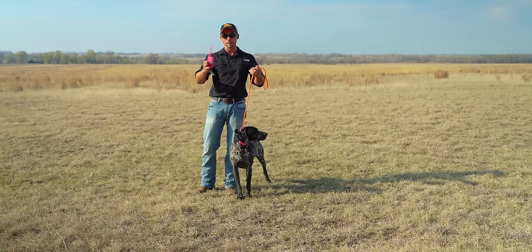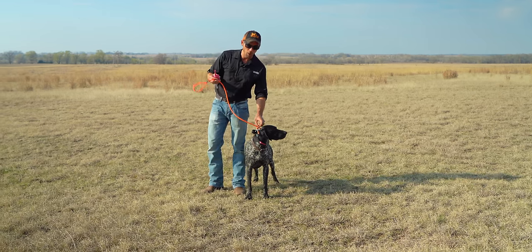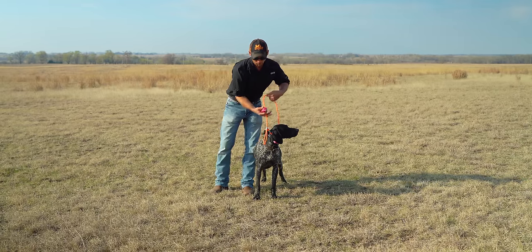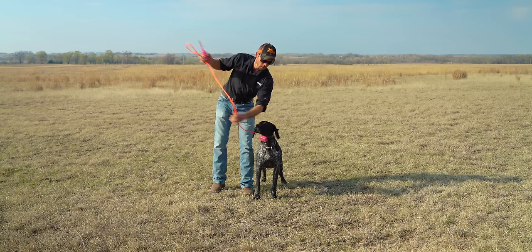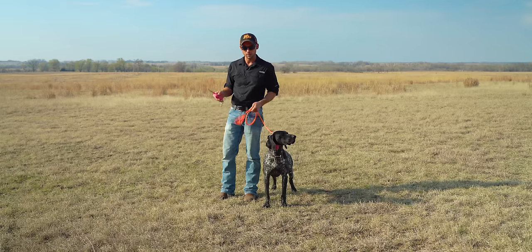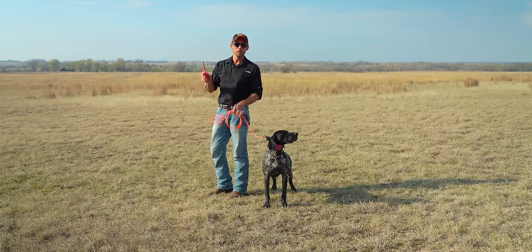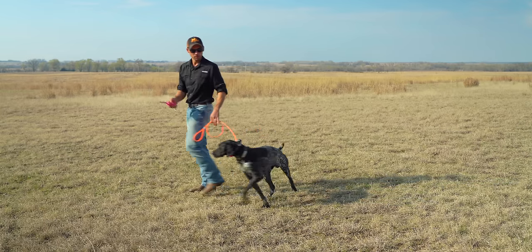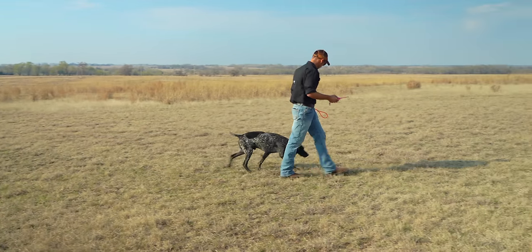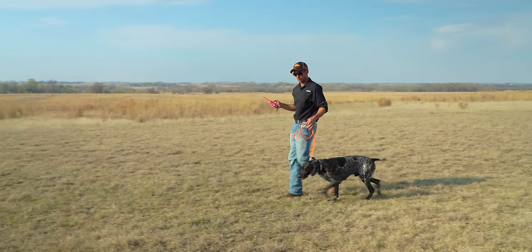That brings us to step three. We're starting the collar conditioning, and now we have a dog that's completely collar conditioned to heel. We pull this back through that ring and now we have just a standard four-and-a-half-foot leash. There's no more tugging — anytime you feel like you need to tug, you would just tap on the collar. Vex, heel. Now we're walking completely loosely. We need to tap on the collar if we need to change directions or do anything else.